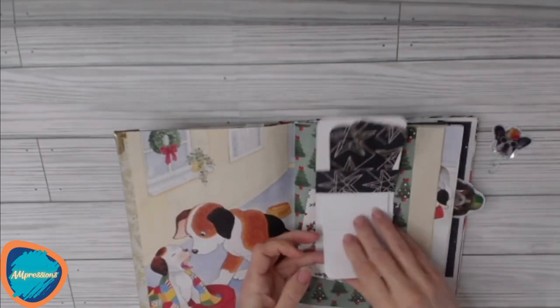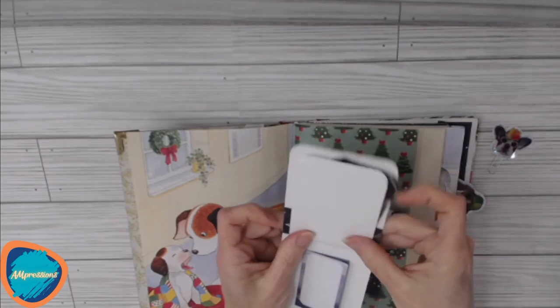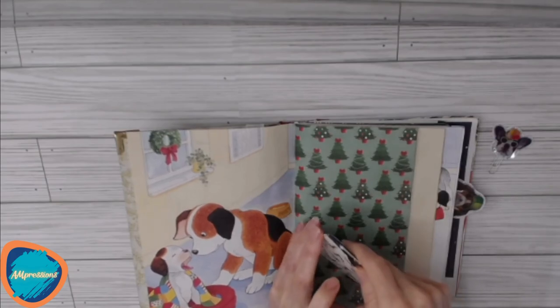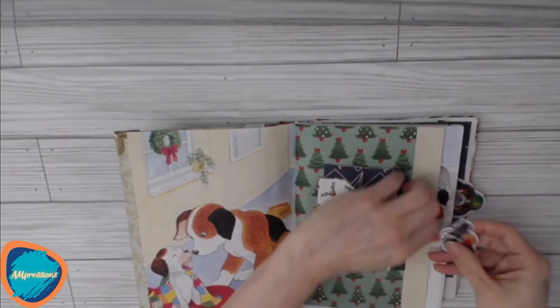We've got some journaling paper that has a three-hole pamphlet stitch bound in the middle, and there's another hidden little flip-out writing space. That goes back in the pocket, but you can use any of these components anywhere you'd like or in other journals.